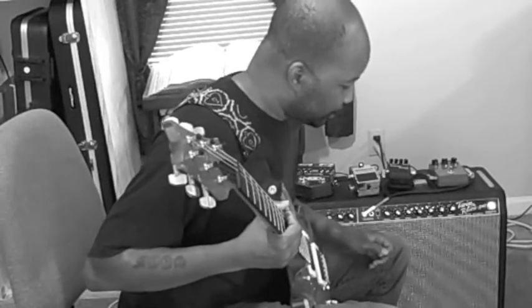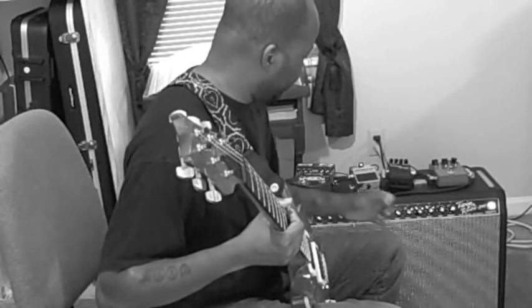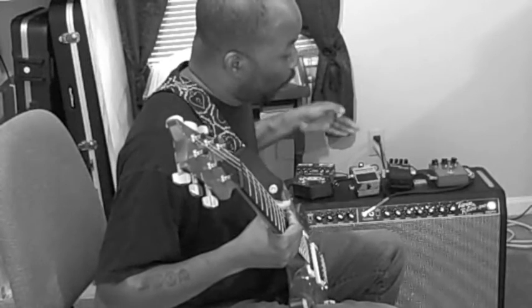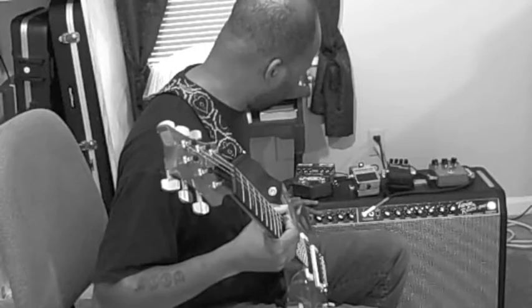As I stated earlier, you can run both channels simultaneously. So if you wanted to, you could blend your distortion pedals with a clean signal at the same time.